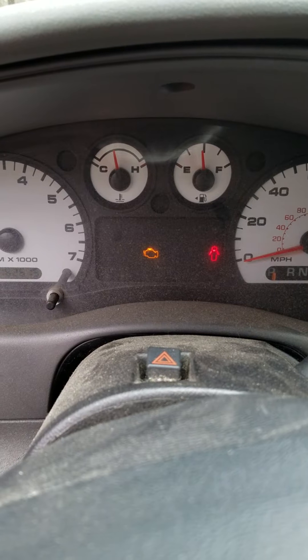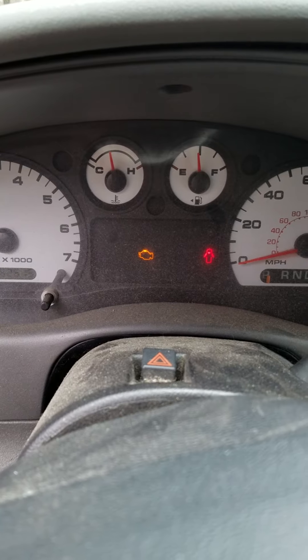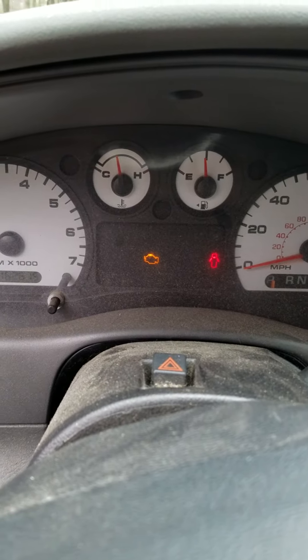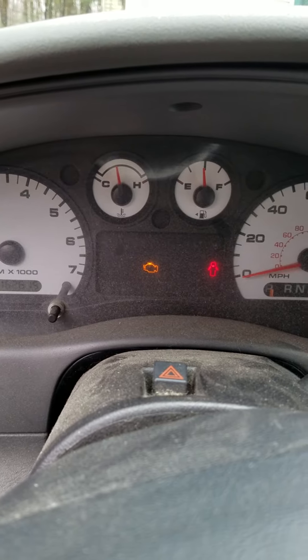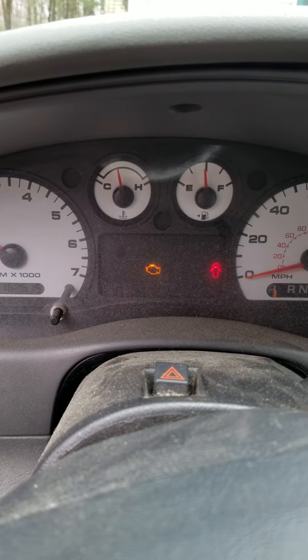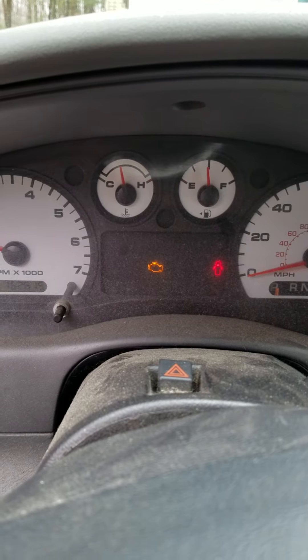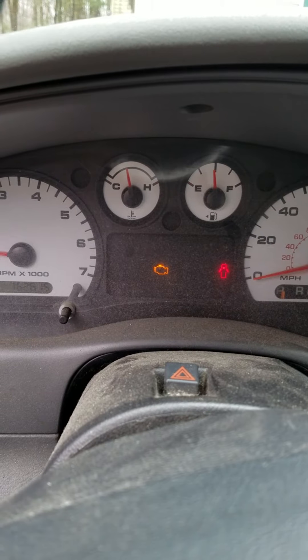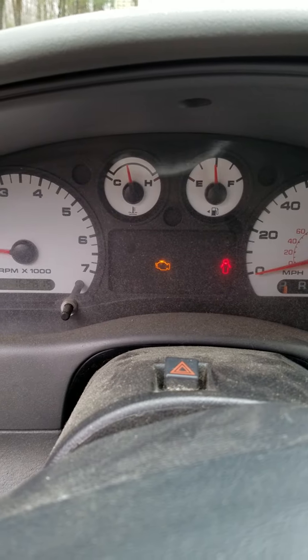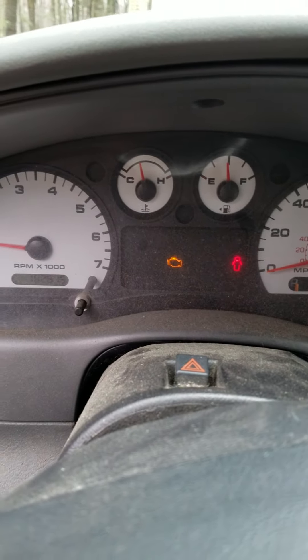Kids, we got a little bit of a teaching moment here. I was driving, my car was idling. Check engine light started flashing. Usually when a check engine light flashes, it means it's seeing a misfire. I gave it gas a couple times and it smoothed itself out, stopped flashing. Now it doesn't seem to be running rough anymore. Check engine light is on and we're going to go read the code — probably going to be a misfire code.